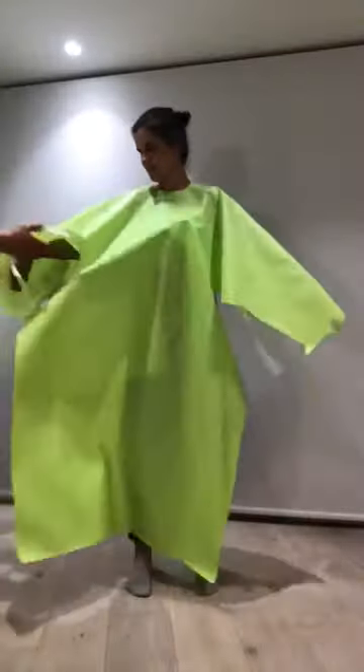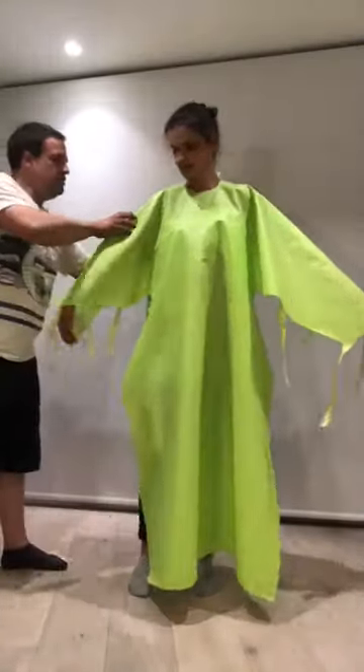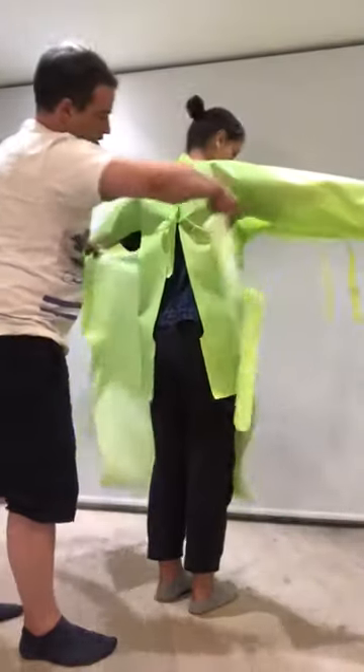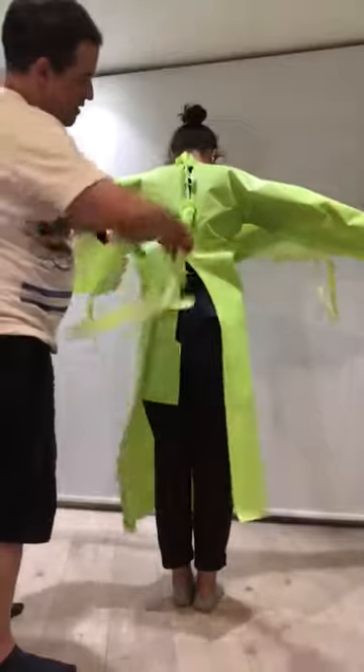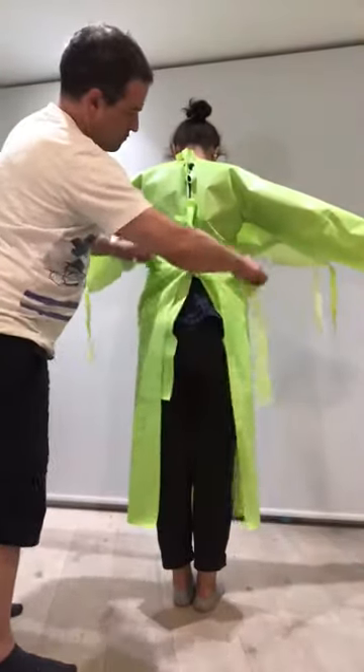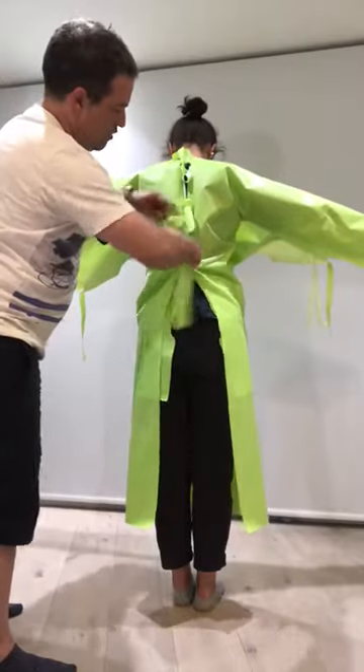And then next, turn around and tie the wide band — the wear straps connect to the front panel around the back. This makes the main body of the gown.